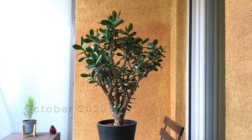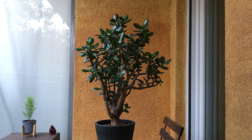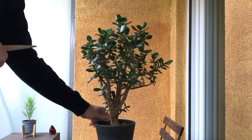Hey, and welcome! Today I'm pruning the leaves on this Crassula ovata. It is getting quite top-heavy, and to make life easier, I'm reducing the amount of leaves.